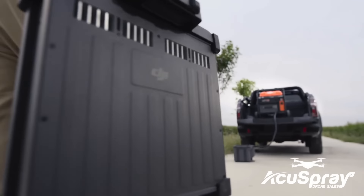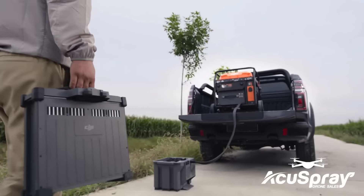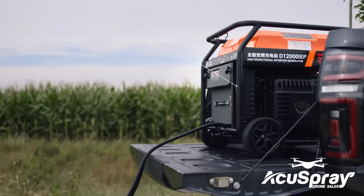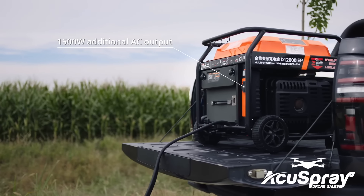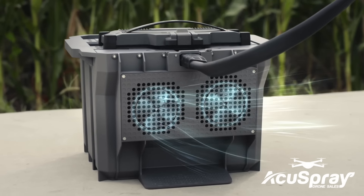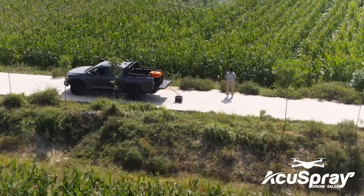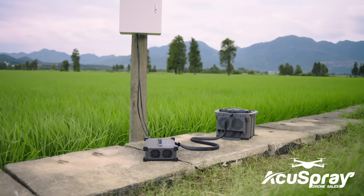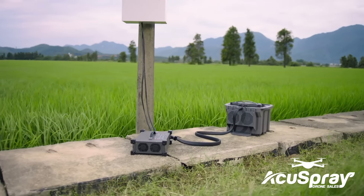Minimize downtime with fast continuous charging powered by the D12000 IEP multifunctional inverter generator. Its electronic fuel injection technology improves fuel economy. DB1560 Intelligent Flight batteries have an air-cooled heatsink, allowing for 9-minute fast charging. The C10000 Intelligent Charger can charge batteries directly with utility power.